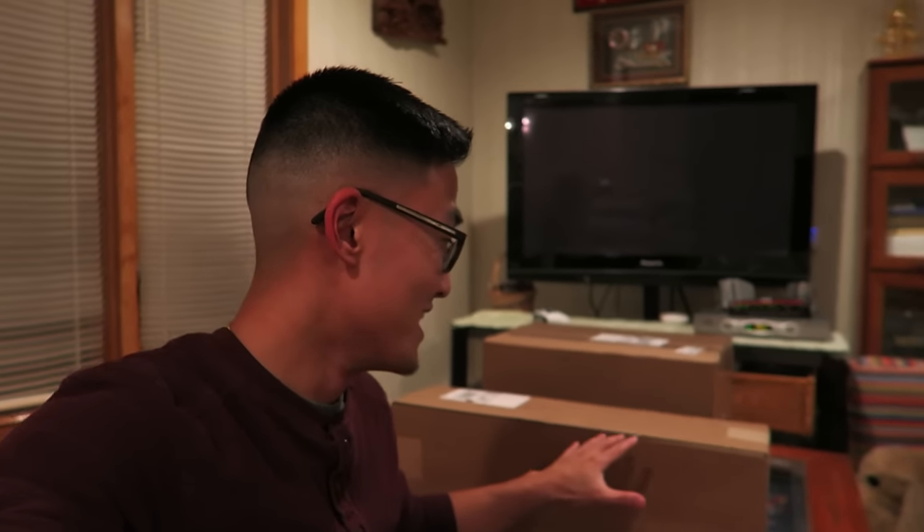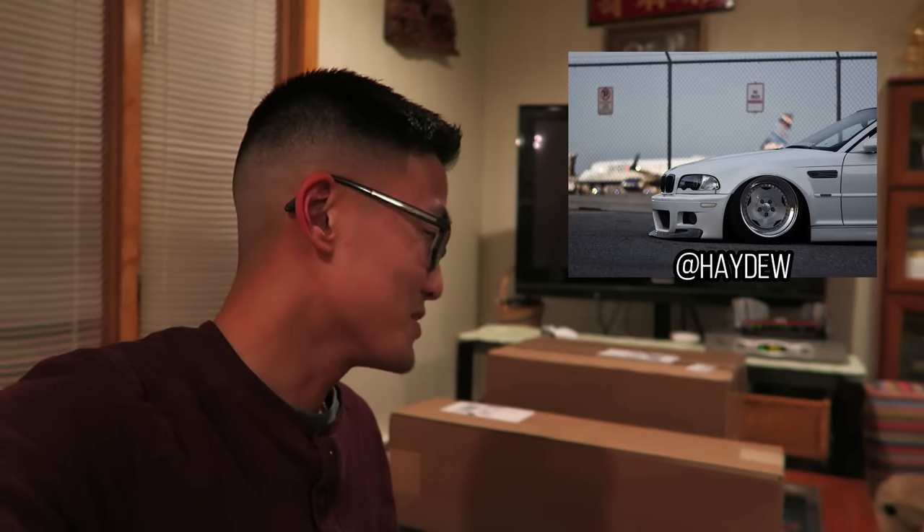Alright guys, so the first part of my air ride kit for the E46 is here. I'm very excited to get it open. I just wanted to give a quick shout out to my friend Keith up at Bag Riders. He's got a really sweet bagged E46 that you guys should check out. He was able to hook me up and get this management kit to me within 48 hours, which is awesome. So definitely hit them up if you're looking for an air ride kit.